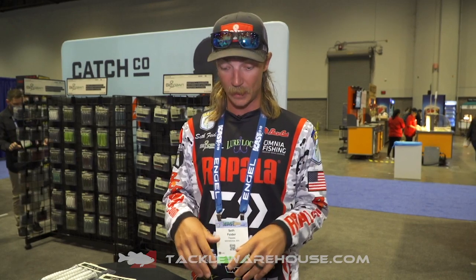What's up guys, Seth Fyter, Bassmaster Elite Series Pro coming to you live from iCast. I'm in the Biospawn booth, got some awesome new swim baits. The Exoswim — we got them in two brand new sizes, and these are available right now at Tackle Warehouse.